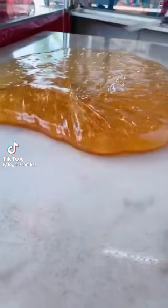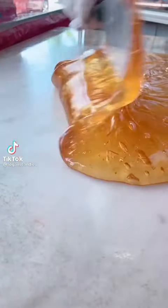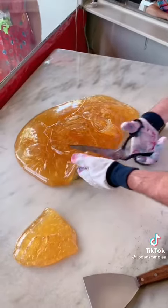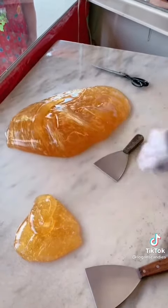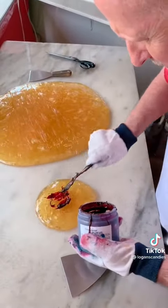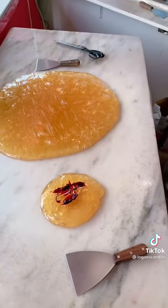Technically it could be candy canes or ribbon candy at this point. We're going to start out with a red coloring today — just going to put a little bit of color in there like so and mix it.